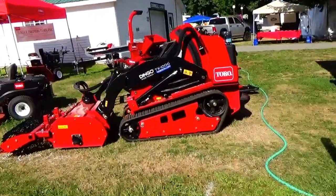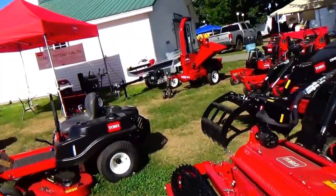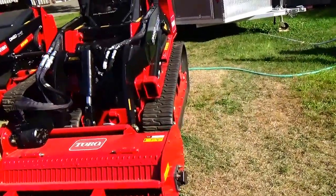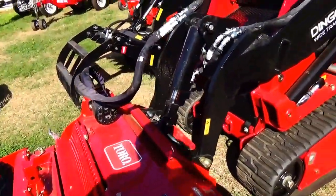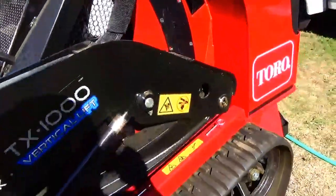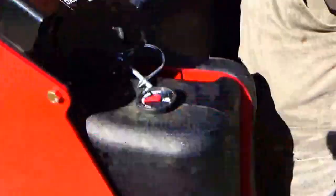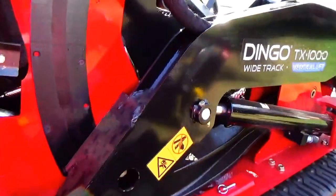Look at all of these Toro — holy smokes, a little bit of everything. Take care of the lawn, snow blowers. Look at the attachments on that — I never seen this either. Home is protected and I don't want nobody taking off with it, that's why I gotta take the keys off. Cool wood track.